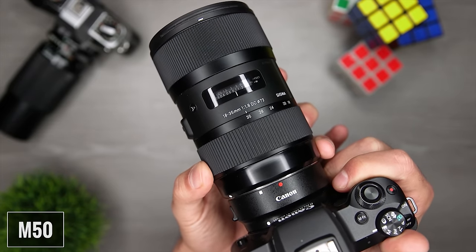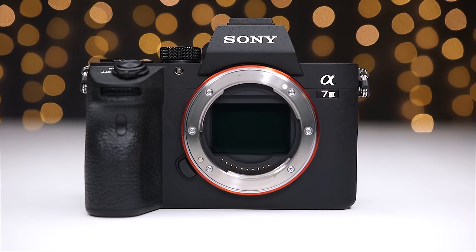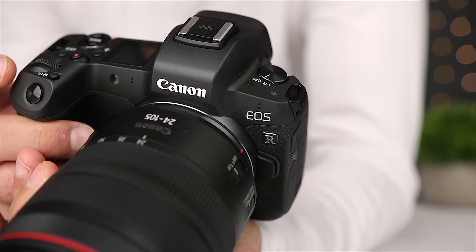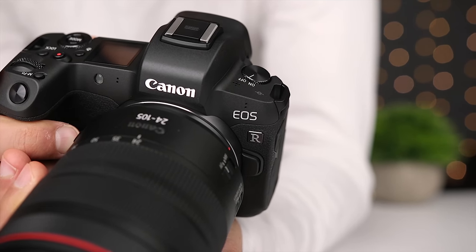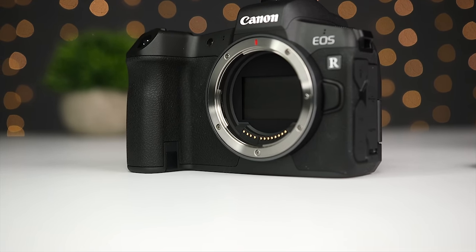With the M50, you can get an adapter and use any of Canon's EF and EF-S mount lenses, which opens up a ton of additional options but requires another piece of gear. As for upgrading, if you upgrade to a Sony full-frame body like the A7 III, you'll be able to take the same lenses because both their APS-C and full-frame bodies use the E-mount. You can't use Canon's new RF mount lenses on the M50, so if you own an EOS R or RP in addition to your M50 and want to use lenses on both cameras, you have to buy EF lenses and use adapters on both.